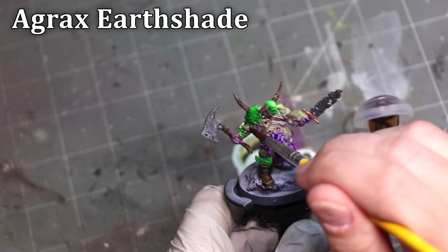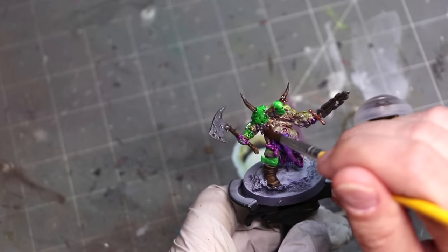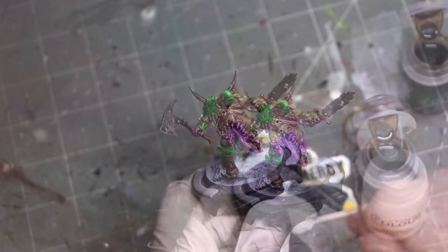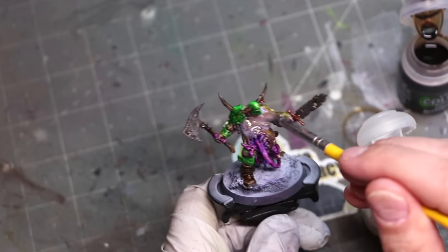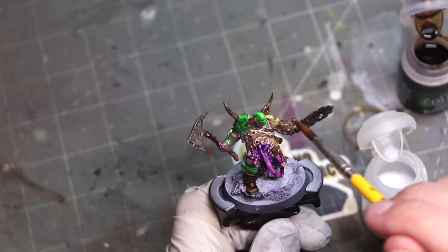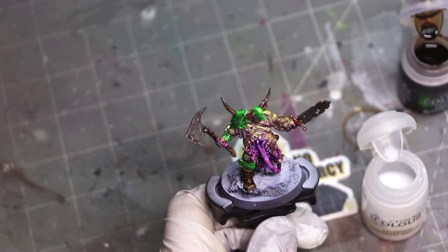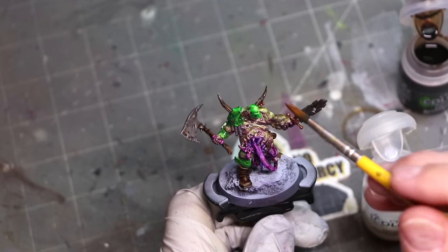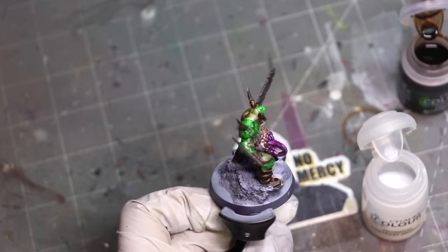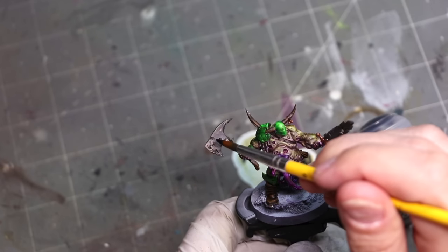One of the strengths of contrast paints is that once they set, they set — they don't reactivate. We're going to put that to the ultimate test. Here we're going to add some more depth with Agrax Earthshade and more or less bathe the miniature. This is the new Agrax using the contrast method. Then I'm going to take a bunch of raw contrast medium and smooth it all over the high parts of the miniature, to remove the contrast shade from the high parts and make it only collect and flow down into the low parts. Dried just fine, no issue at all.